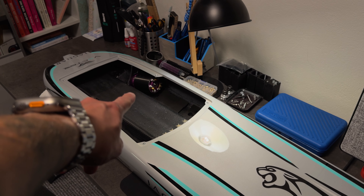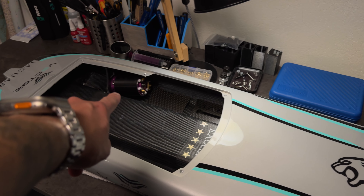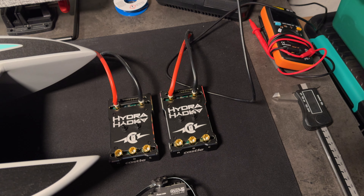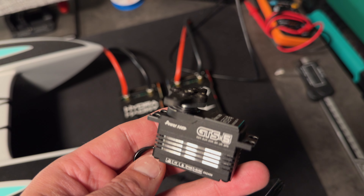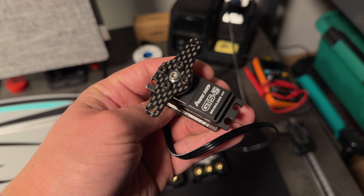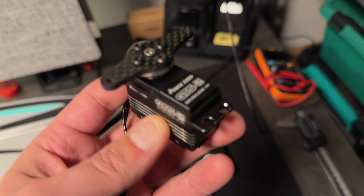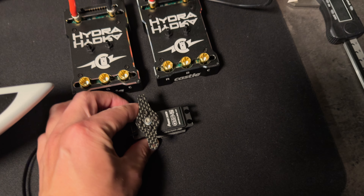We'll be running the LMT special shorty versions of the 30 series. I will be running the Hydra XLX2s. I will also be running this low-profile GT5 servo — I've recommended it already to some of you. I think it's a very solid servo with about 50 kilograms of torque, so that should be plenty.